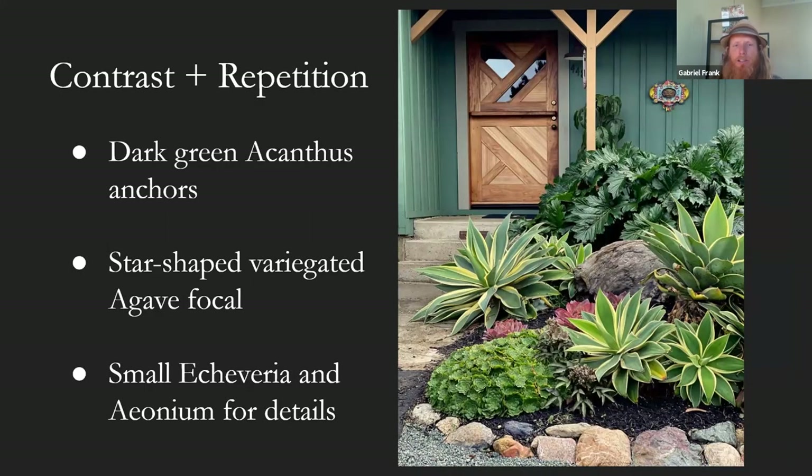Another illustration of repetition and contrast. The anchor is this acanthus in the back — dark green, really large oversized leaves. Up front we have this variegated agave, which reads very bright with that yellow creamy variegation. We've repeated it a couple of times so it's on the side and kind of disappears into the landscape. Then we have small accent elements up front — aeoniums, some hellebores popping out, some small pink echeveria — little highlights. We're developing that theme by having a large eye-catching plant repeated through the space, and then a big dark leafy anchor in the background.